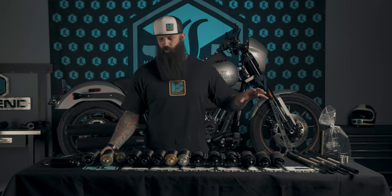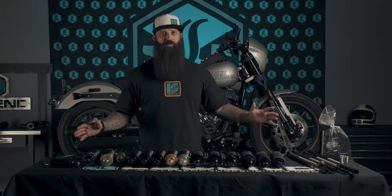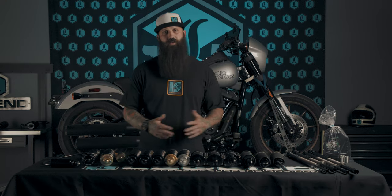Hey, I'm Chase with Legend Tech Tuesday, and in this tech video we're going to be going over the entire Legend Suspensions line, giving you a brief overview of everything we can offer. These are all great deals — let's talk about the shop.